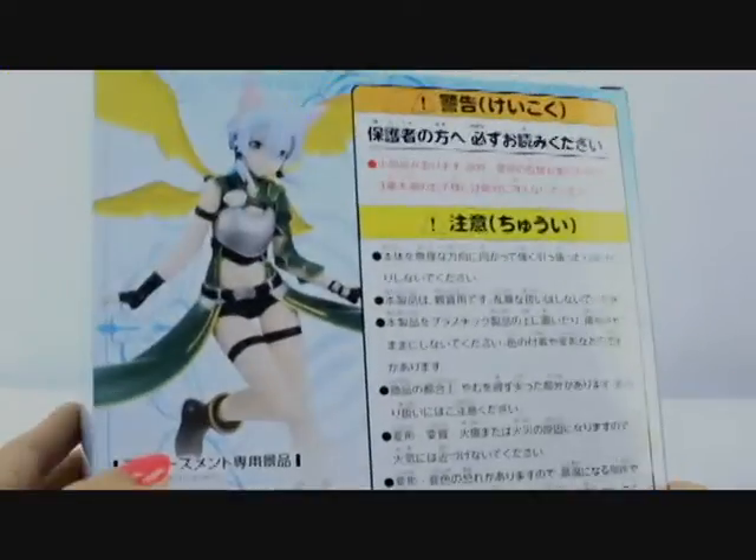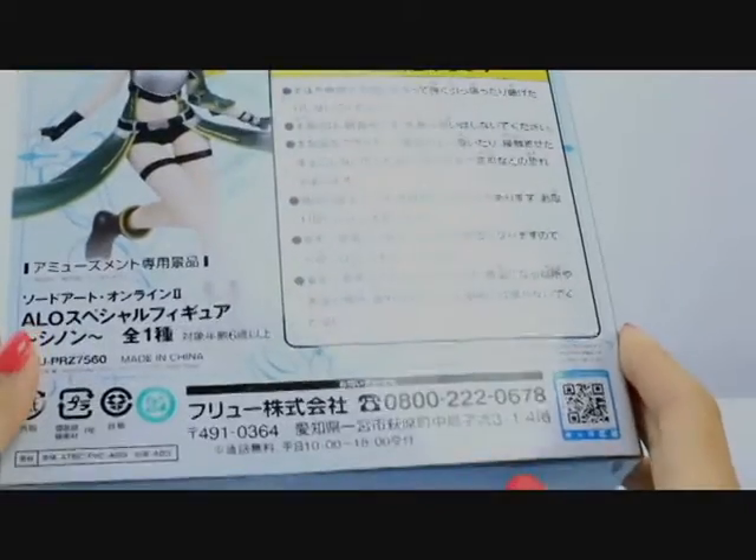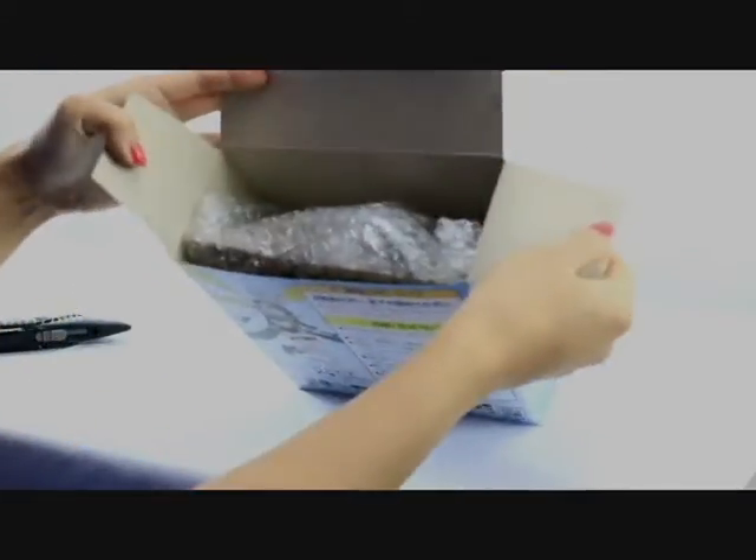On the box we see a picture of the figure, which is Sinon wearing her ALO outfit. She does not come with any weapons or accessories. This is a prize figure released in September of 2016, and they're used to stock the crane machines in Japan.